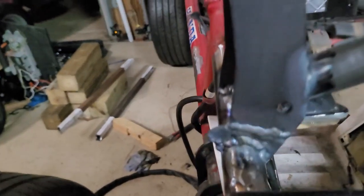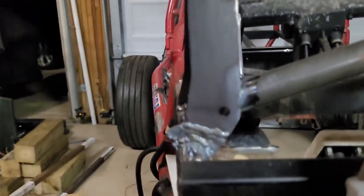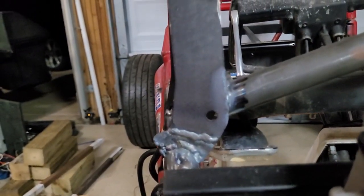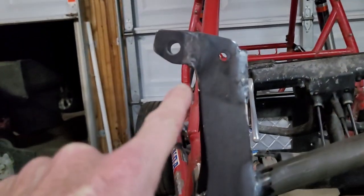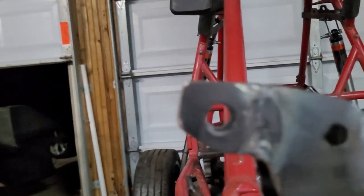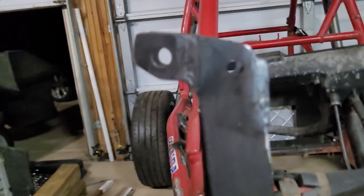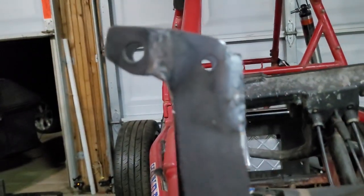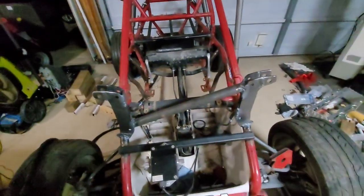This whole part is actually a three-piece weldment because I just had steel laying around and didn't have enough to make it work. So I cut the bottom off and re-welded it back on in a different way, then welded on another extension right here, drilled and did all the stuff. That's what the shocks are going to do — I'll have full suspension travel and adjustability.